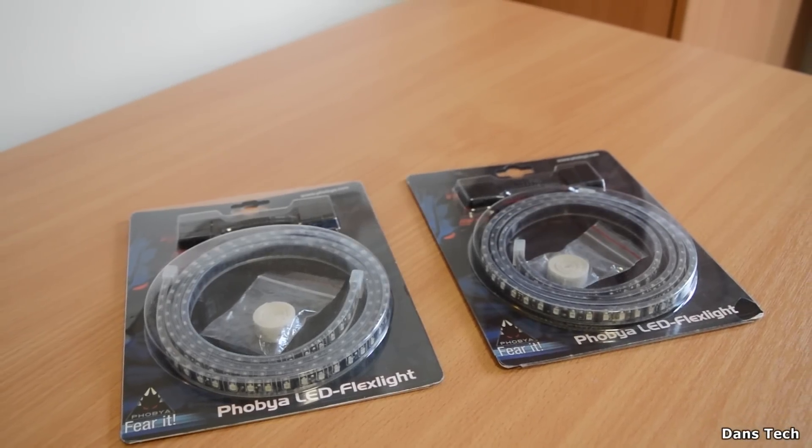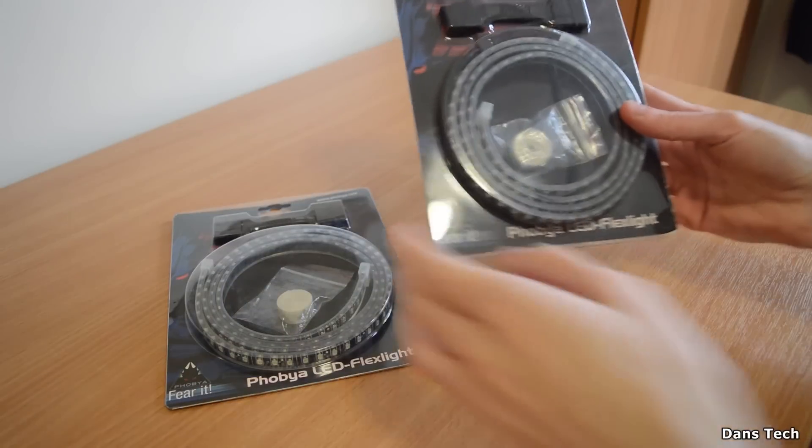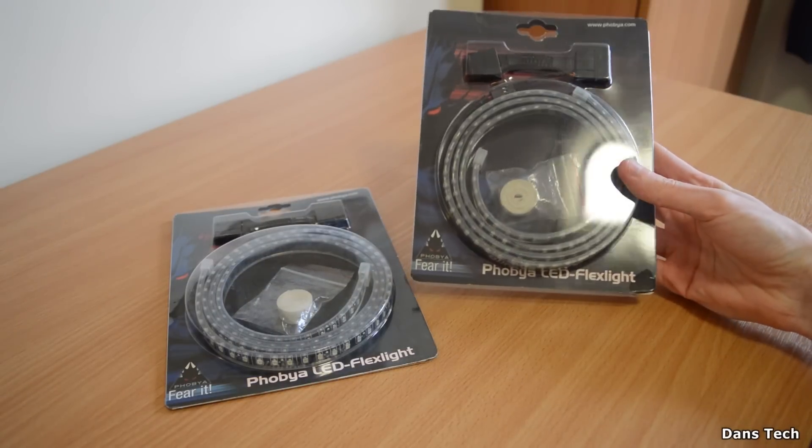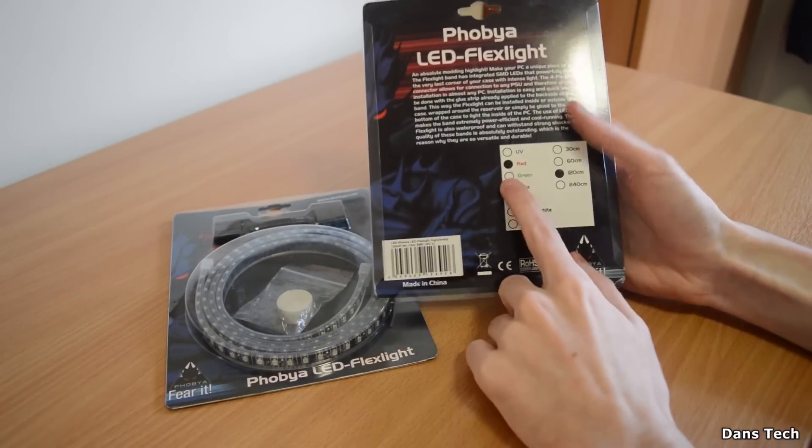Hello guys, Dan here, and in today's video we're going to be having a look at the Phobia LED Flex Lights. These are LED lights that you put in your case for PC modding, and I just want to say thanks to Phobia for sending these out for a review today.